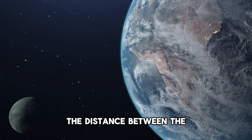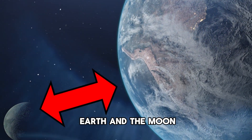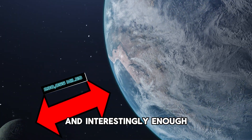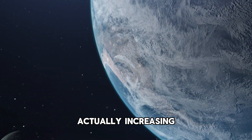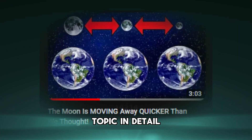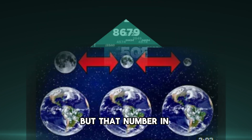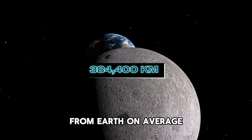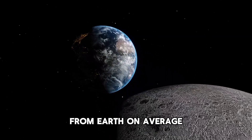Now let's consider the distance between the Earth and the moon — approximately 238,855 miles. That number in kilometers is even bigger: about 384,400 kilometers away from Earth on average.